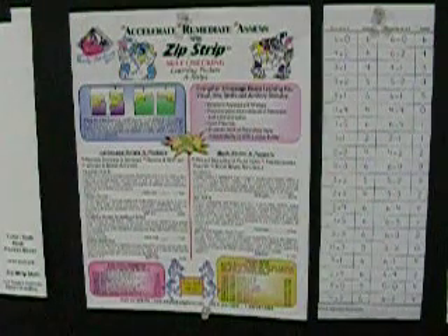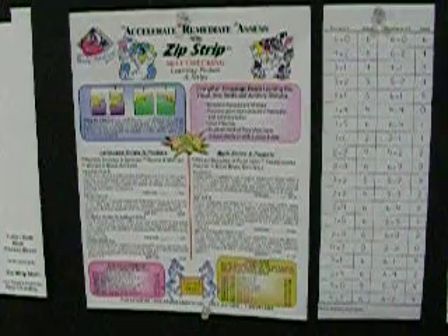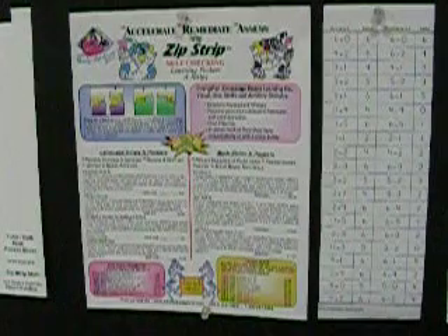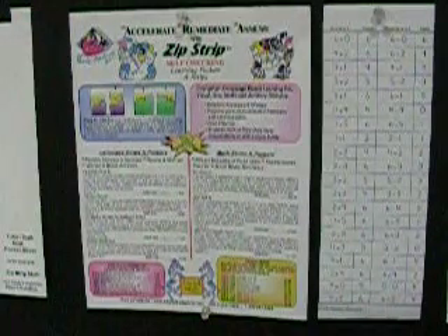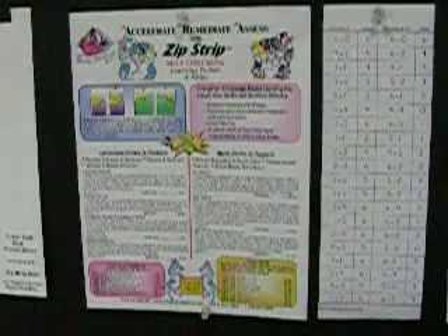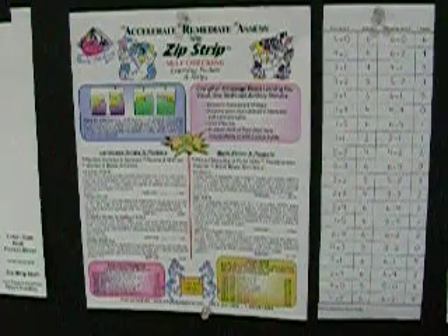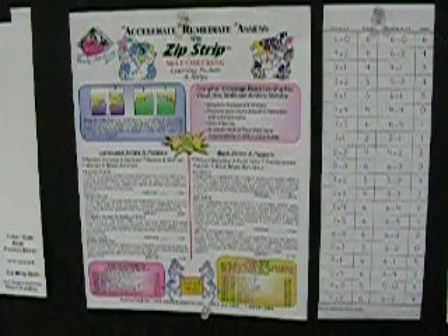If a child has mastered math facts for addition, subtraction, multiplication, and division, other curriculum areas like fractions, time, money, percentages, algebra, and geometry will come much more easily. It is important to understand the concepts that govern which math functions to use and when to use them. But without the ability to calculate quickly and accurately, your child will fall behind.